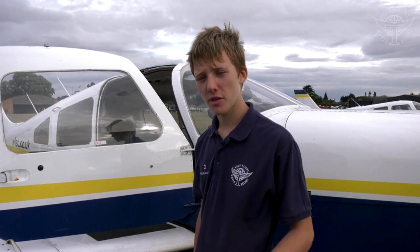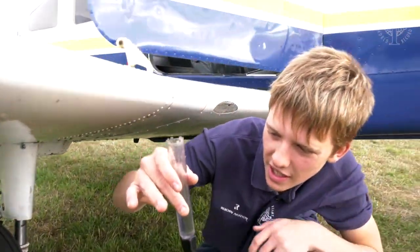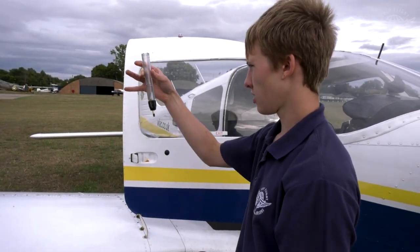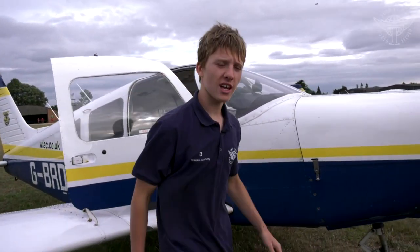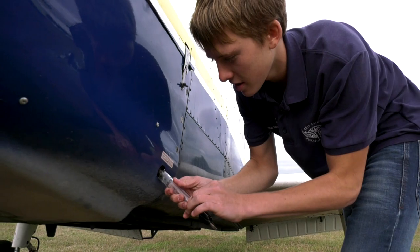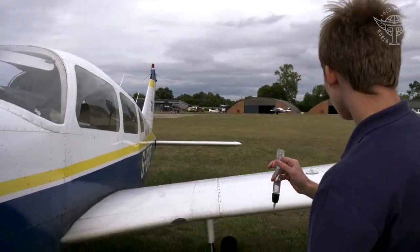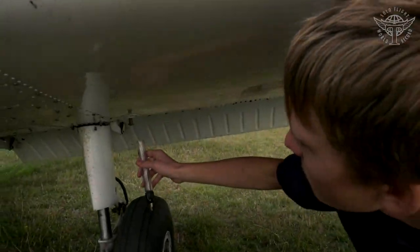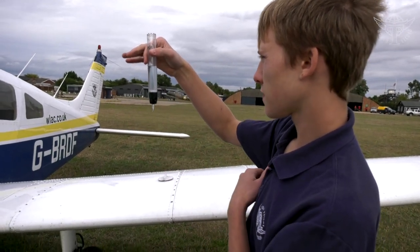There are normally three fuel strainer points on the PA-28: one underneath each wing and one underneath the engine. For the first one, push it in to collect a sample, look for no bits or water in the fuel, then put it back into the fuel tank. Do the same at the engine strainer — push in, collect, check for no bits or water, and return the sample. Finally check the left wing strainer — no bits, no water, everything looks clear, then put the fuel back in.